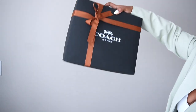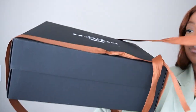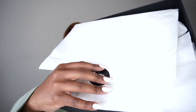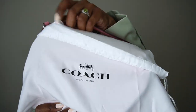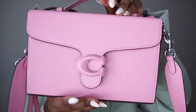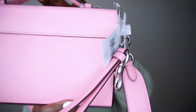All right, let's get into it. The first thing I noticed about this bag was the variety of colors that it came in. It comes in a black, it comes in a flower pink with silver hardware, it comes in a chalk with light antique nickel hardware.